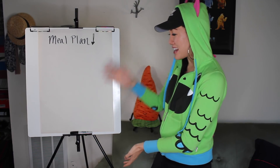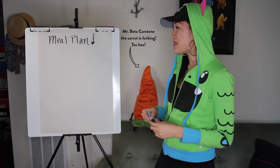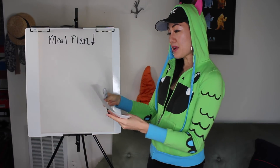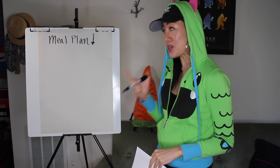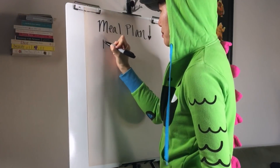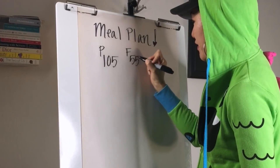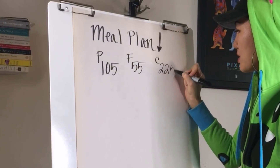I've actually busted out the big easel today. I love to draw and paint, so I figured you'd rather see this on a really big sheet of paper. I'm going to write down my macronutrient goals — you can write down whatever you got and follow along with me. For protein I got 105 grams, for fat I have 55 grams, and for carbs I have 225 grams.